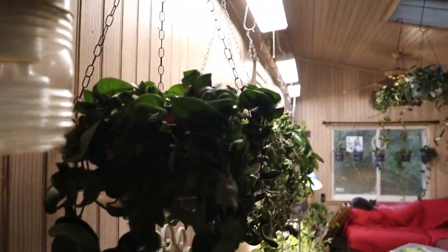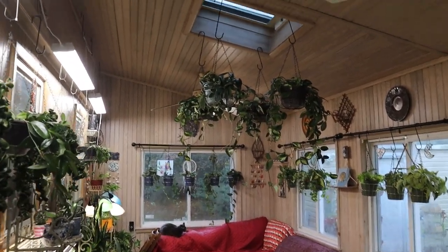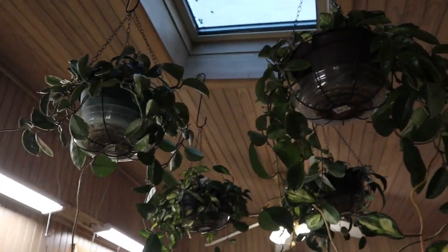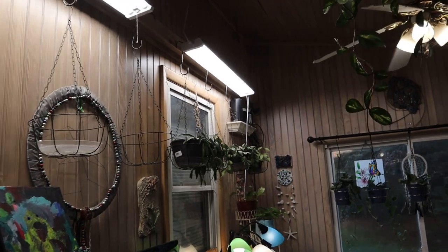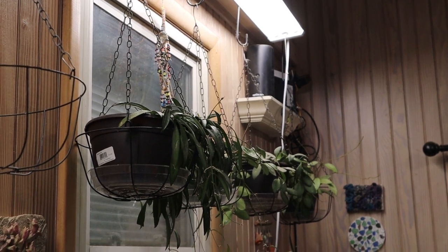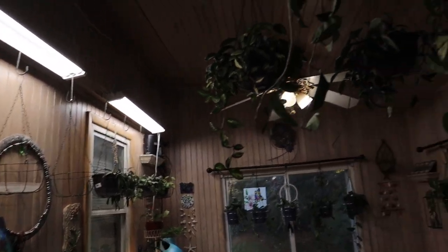I recently put up these lights up here. I thought the skylight would be enough light because it does pass through the day and it does hit along the side, but I guess it wasn't enough light for the plants. A lot of the plants facing the back — you can see it here on the Woyetii — half of it is empty. It used to be a full basket, but the part of the pot next to the wall kind of died back because it wasn't getting enough light. So I put in these grow lights up here to help fill them out.